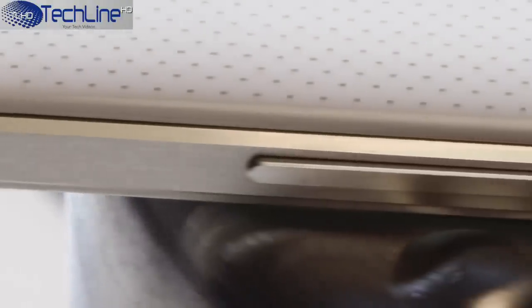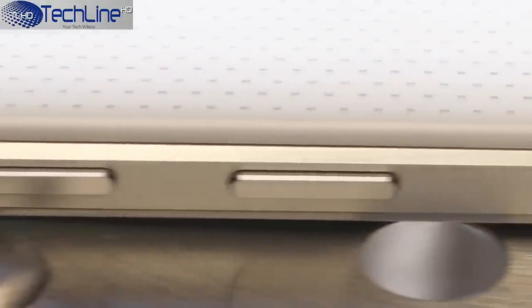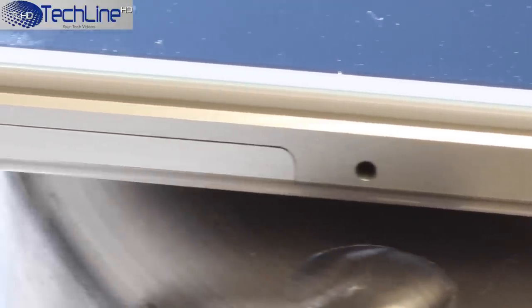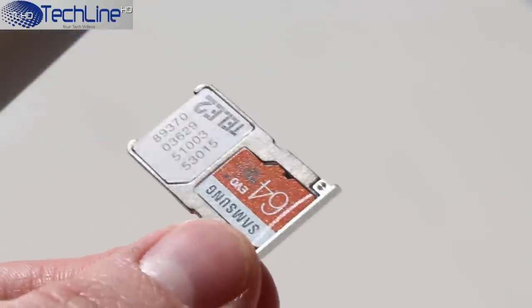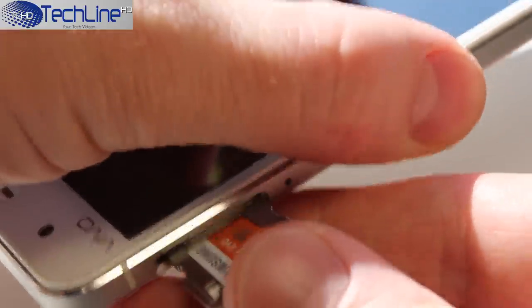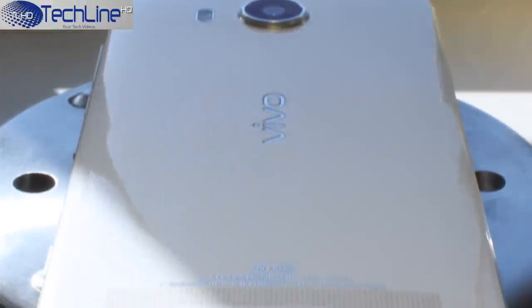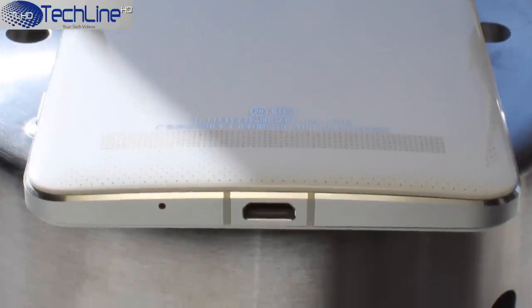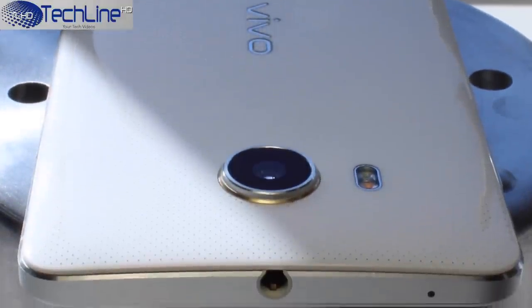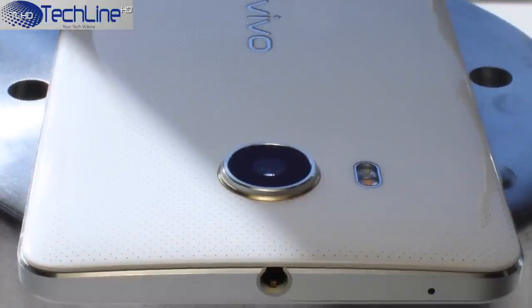On the right, you can find a metal-made volume rocker, power on/off switch, and a dedicated two-stage camera button. On the left, there is a SIM as well as a microSD card slot which sit in one tray. You will need the supplied SIM ejector tool to open it up and slide it back in once you load your cards. The bottom side of the metal frame has a mic along with a micro-USB charging port. The top of the device is where the second noise-cancelling mic and the headphone jack are located.